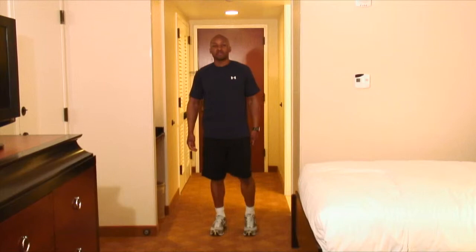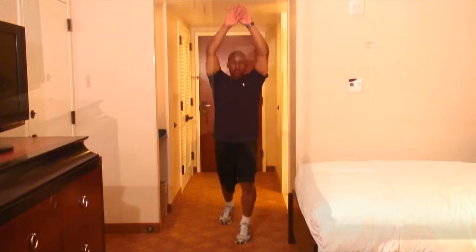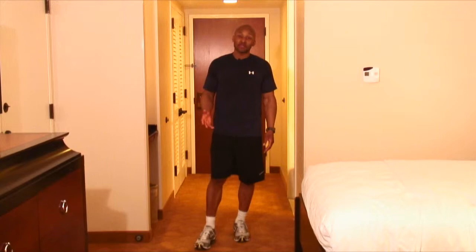Now we're going for the hip flexors and the quads, pulling behind. Ready? Grab. 6, 5, 4, 3, 2, 1. On the ground. Still really good work.